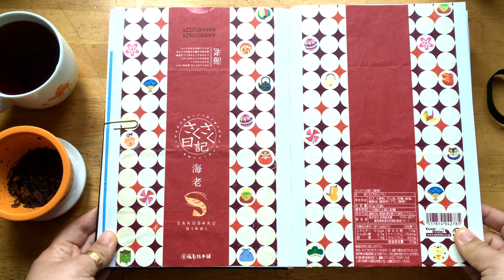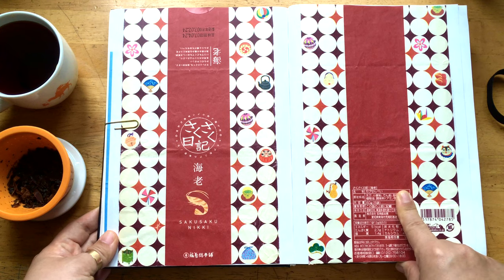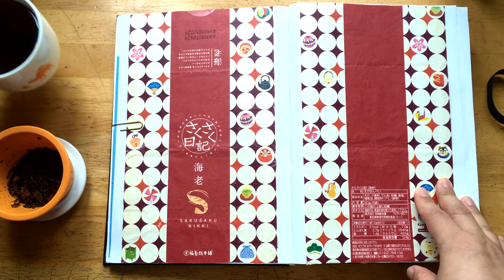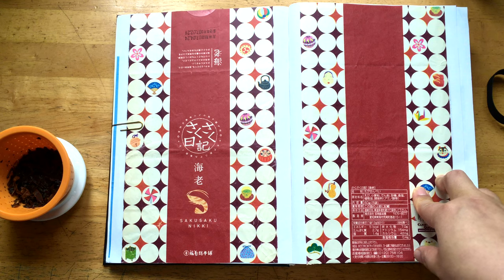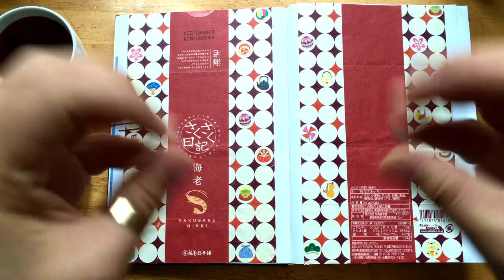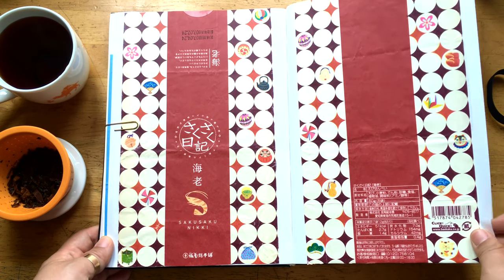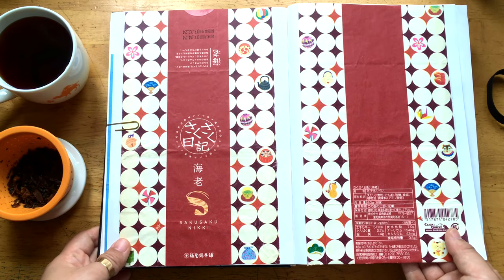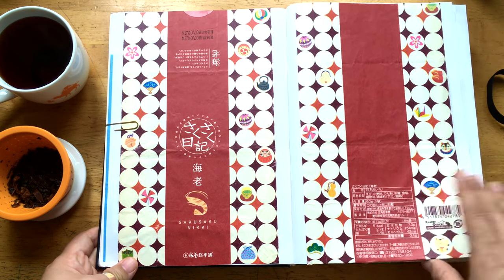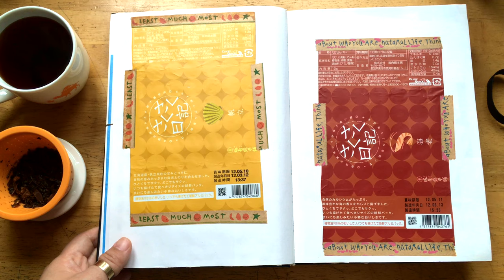This is another famous cookie — Ebi Senbei. Ebi Senbei is a snack that is made with some dried shrimp. So it tastes like shrimp and it's very, very crunchy and it's really, really nice. It goes very well with Japanese green tea. Well, to be honest, the best combination will be beer, but as a tea lover and tea recommender, I suggest: if you have some Ebi Senbei, try it with green tea. Goes quite well.